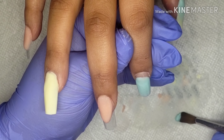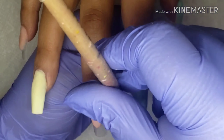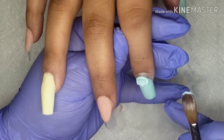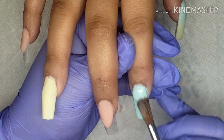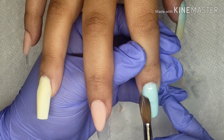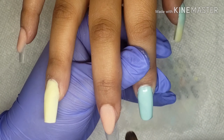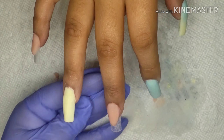And of course, as always, this is just an idea I'm giving you guys. You can totally switch it up — make them all French tips, make them all ombre, make them all solid color, mix and match, change the colors. It's completely up to you. This is just a little spring inspiration I had in mind, thinking of one of my friends that loves butterflies, so I went with this look.